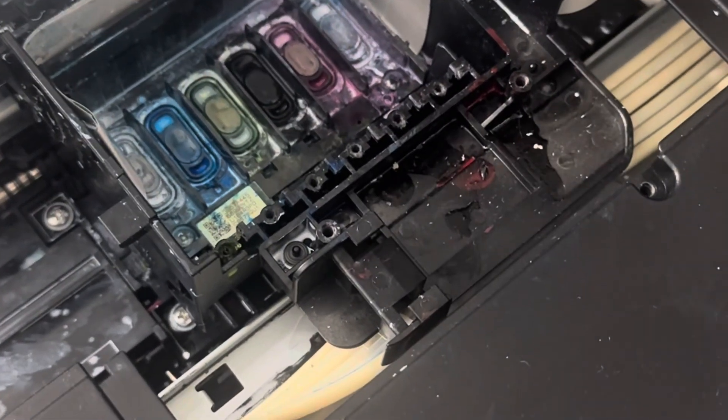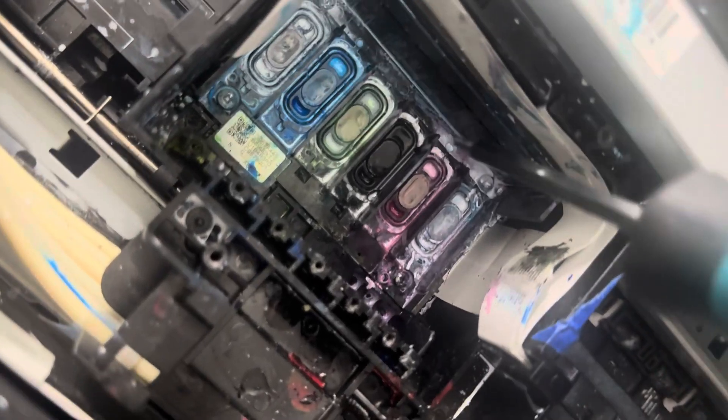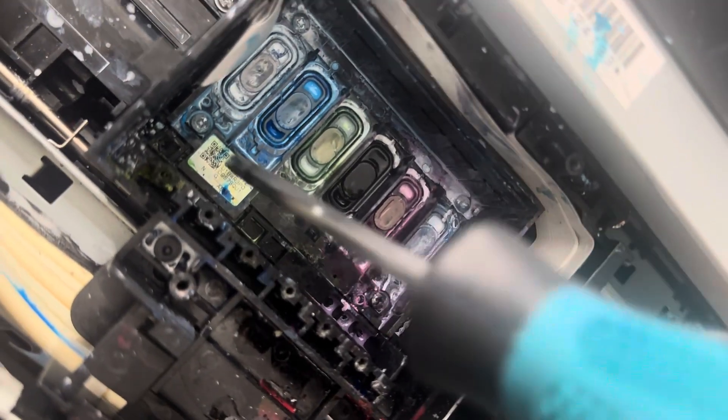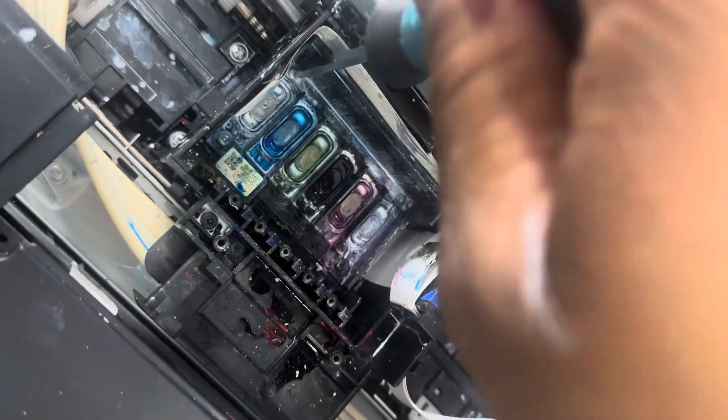Next thing you're going to do, you have to remove four screws — one screw in each corner. When you remove the screws, do not press down too hard on your print head.